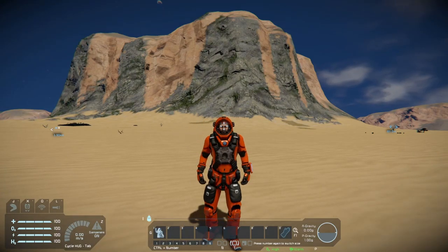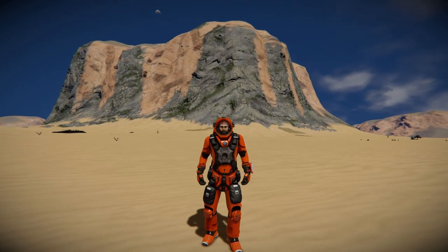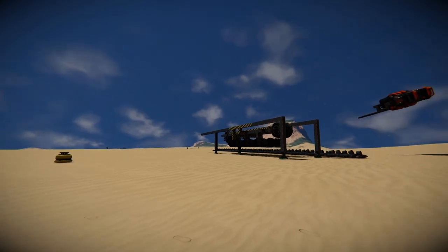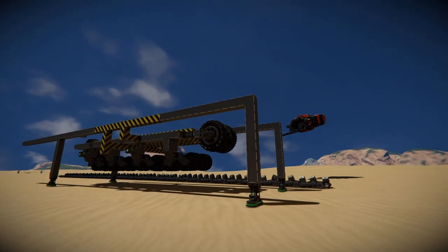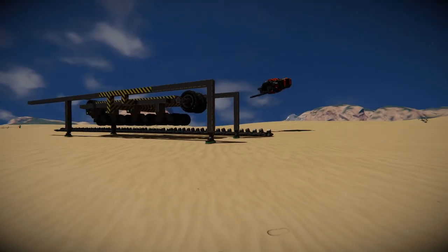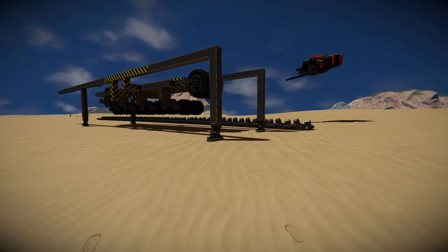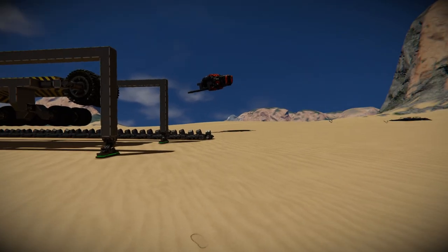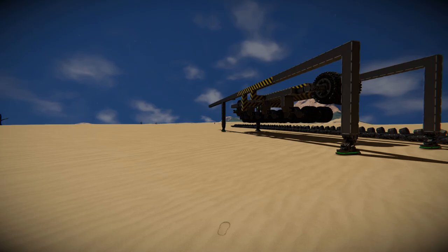Hello everybody and welcome back to Space Engineers, where today we're going to be looking more at tanks. I know it's been a while and I promised you that I was going to make a follow-up video to show you how I actually make the tank tracks I've made in the prior videos. It just took a little bit longer because I had real life things to do and some bits didn't work out. So I apologize, but this video is here now, so without further ado, let's get straight on to it.